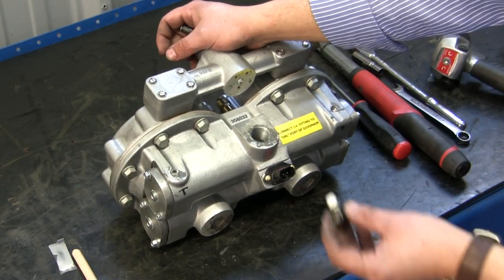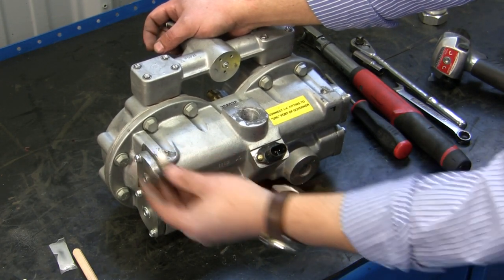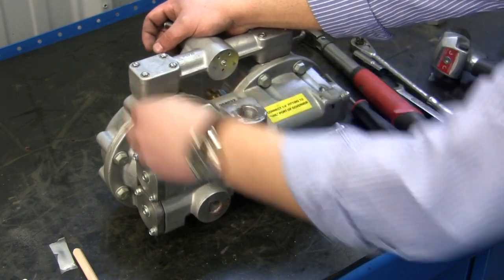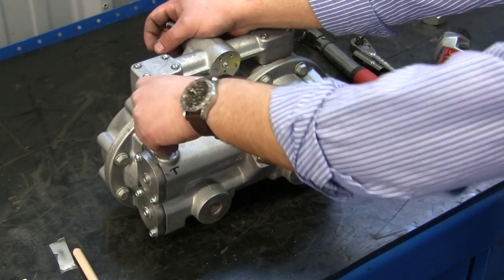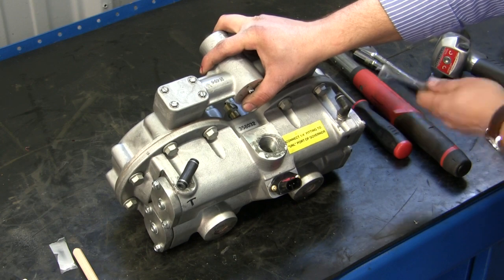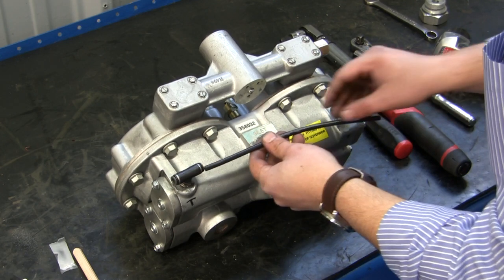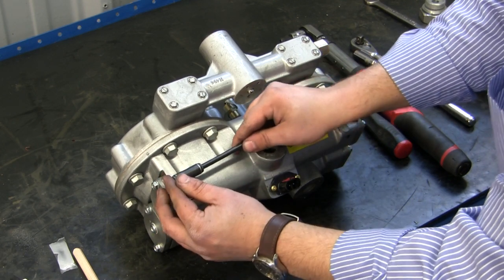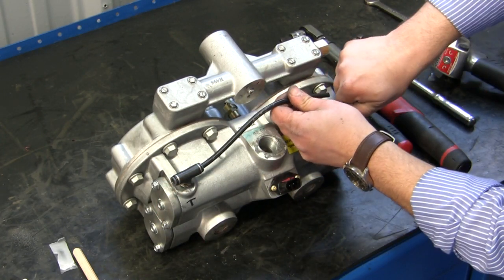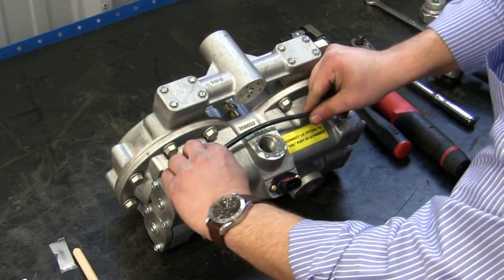Next we're going to go ahead and install our fittings. As you remember, we marked the fittings for direction and which one goes where — the T fitting goes this way. I also added some Teflon tape for sealing. Next, install the crossover tube: take the tube, pop it in one side, pop it in the other side, and make sure it's locked into place.